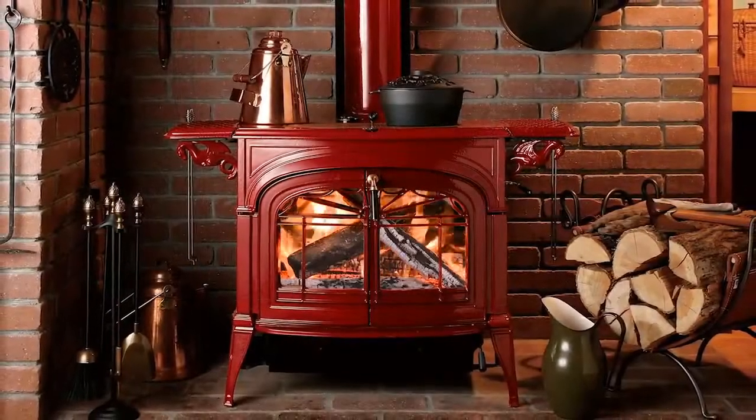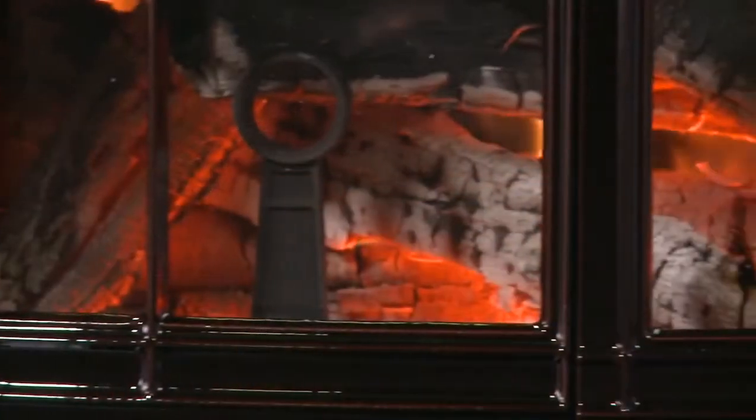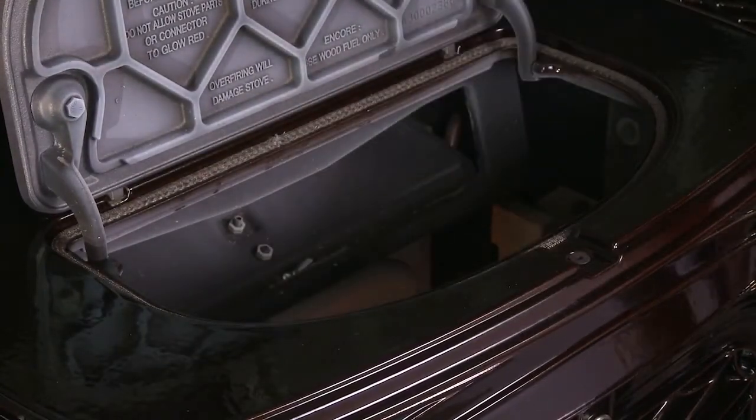Function is an art of its own, and our dedication to the wood stove experience results in components designed with convenience in mind. Easily load wood from the top, minimizing effort and keeping smoke and embers contained.